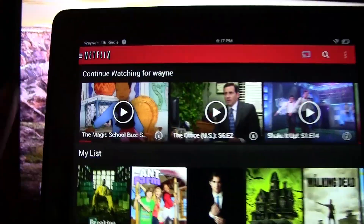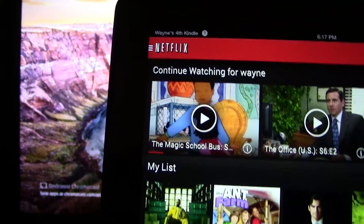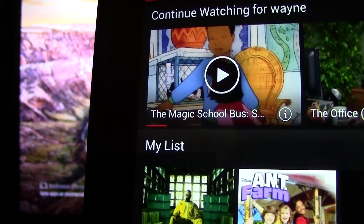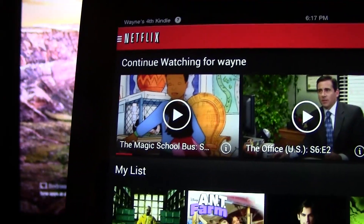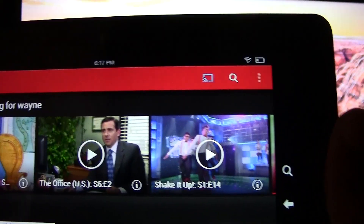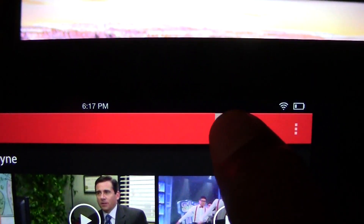So we're going to open up Netflix. All you have to do is make sure your Chromecast and your Kindle Fire are on the same Wi-Fi network. I'm currently doing this with the Kindle Fire HDX, but this should work with a Kindle Fire and a Kindle Fire HD. First, you want to look for the Chromecast symbol, which is right here.